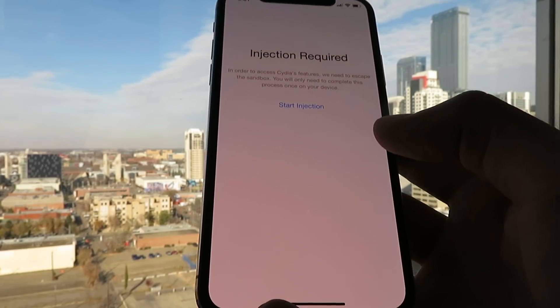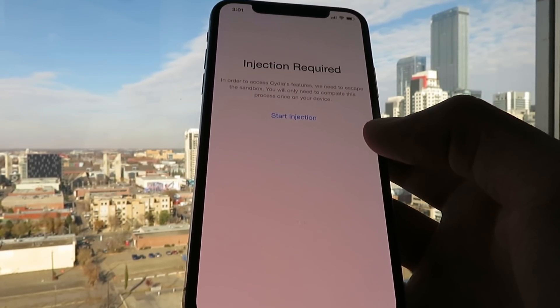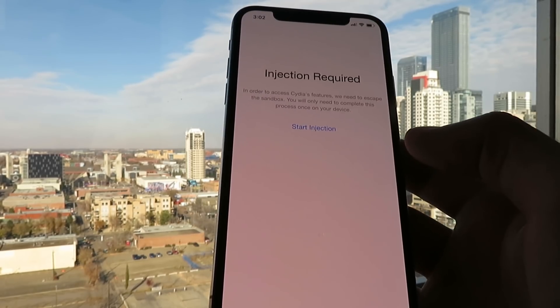Because basically each app's instructions are different. For example, in an app that says install this app and play up to like level 5, that's when the files begin to transfer over, because the developers just had to be a little sneaky with it. Other than that, you guys should be fine — just follow the instructions, do exactly what the content injection wizard says to do, and you'll be fine.